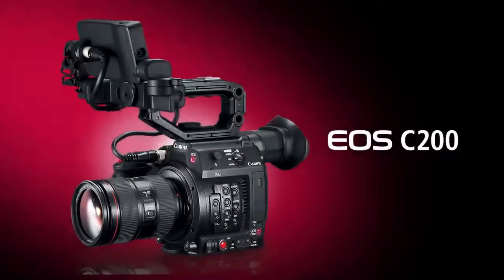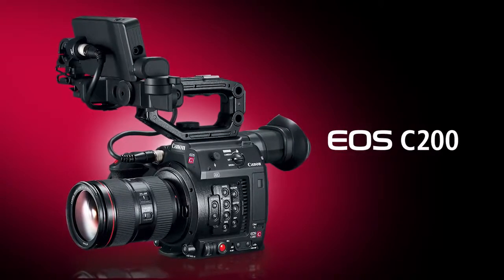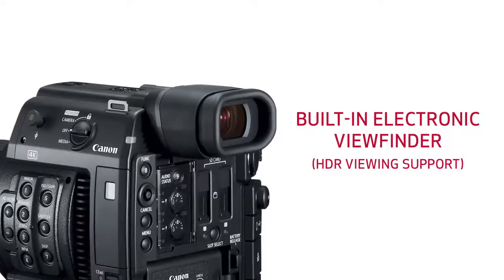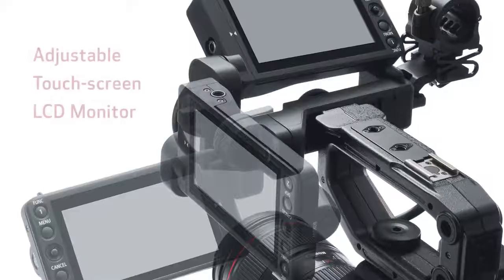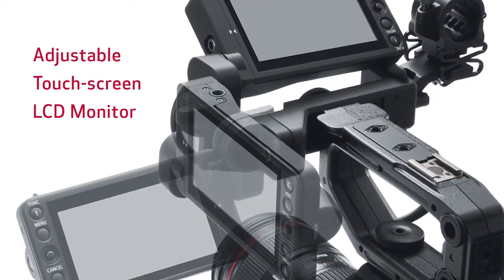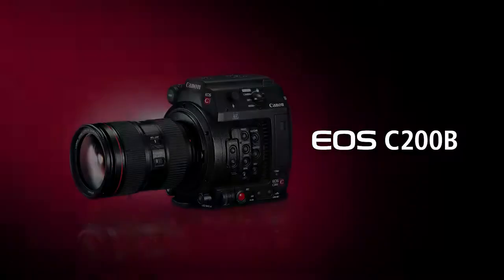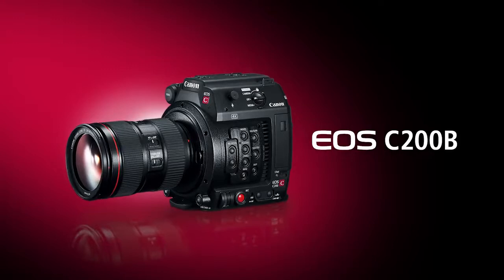So what's different about the two models? The EOS C200 is a fully accessorized camera that provides a ready-to-go solution right out of the box. It has a built-in high-quality viewfinder, a removable touchscreen LCD monitor with a new adjustable support, a redesigned camera grip, and a top-handle unit. The EOS C200B, on the other hand, is designed for user customization.